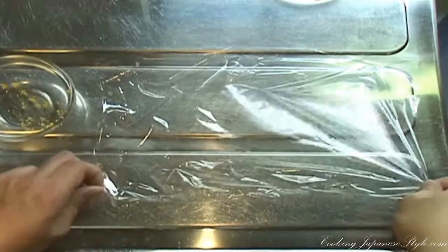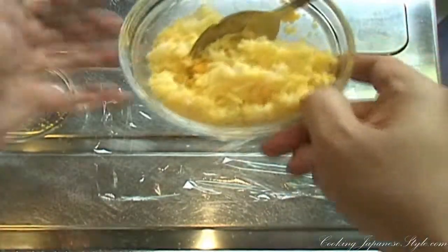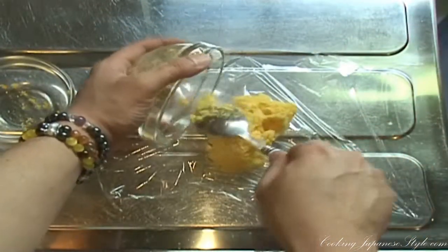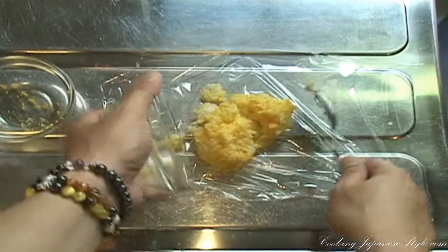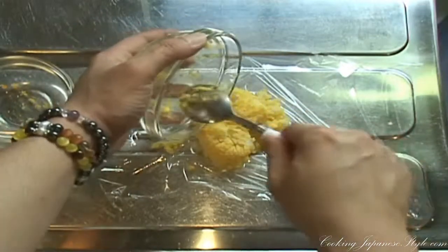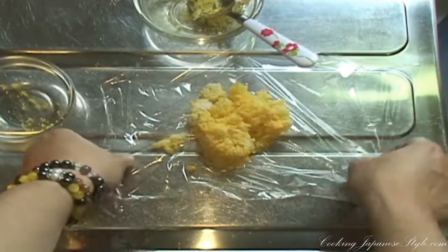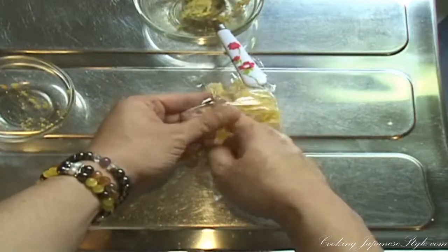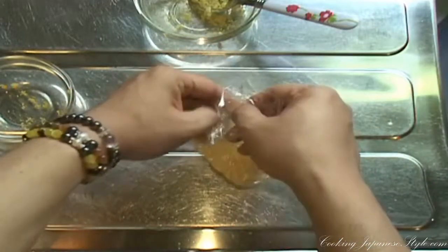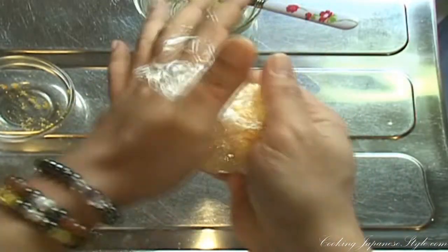Next, we need to put our rice and mixed yolk onto our plastic wrap so that we can form our rice ball, like so. Now, we're going to wrap up our yellow rice balls like so. Squeeze a little, and twist the top a little.